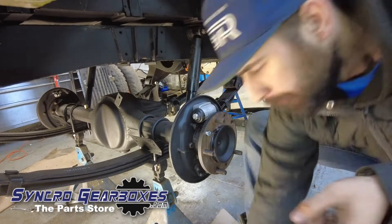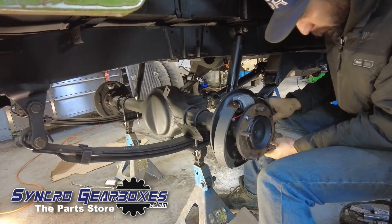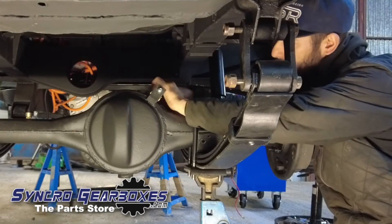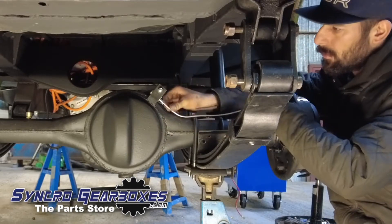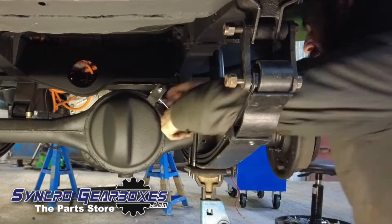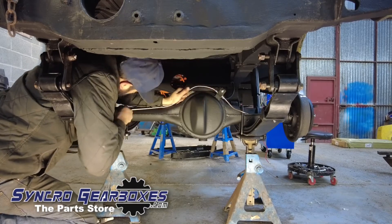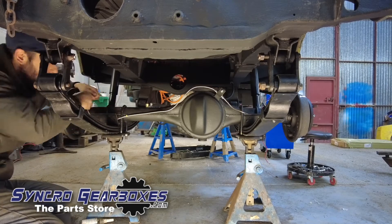Starting on the brakes now — getting the master cylinders fitted and then the brake shoes themselves. I hate this job; those springs are a pain. If anybody's got any clever tips on how to get these in without losing your fingers, I'd appreciate it. Moving on to the brake pipes — just putting in the T-piece and then the flexi hose up to the chassis. We ordered a set of pre-made pipes off eBay to make life a load easier, just dropping them in and roughly shaping them up.